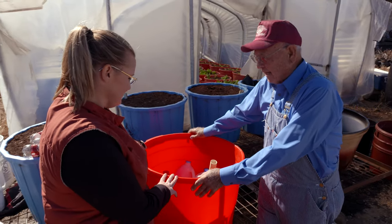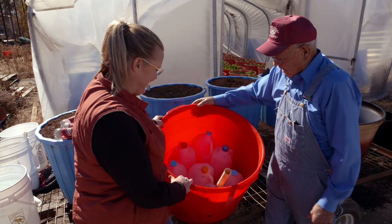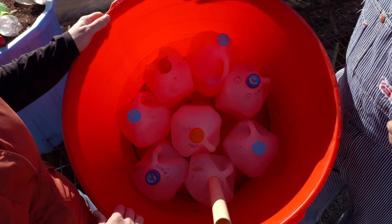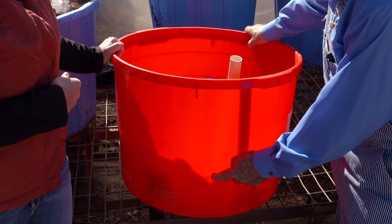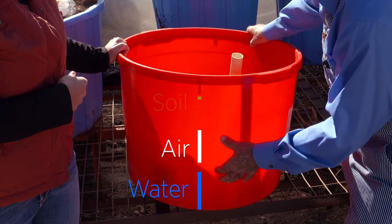We take our empty milk jugs, water jugs, tea jugs, and orange juice jugs and put seven of them around the outside edge. We've drilled holes in the bottom and in the top so water will come in the bottom and air go out the top. When the water recedes, they'll suck air back in. We use this to give us a platform above the water level to keep the plants from drowning. You have an excess water-level hole about five or six inches up, so you'll have that much water, then air, then soil above that.